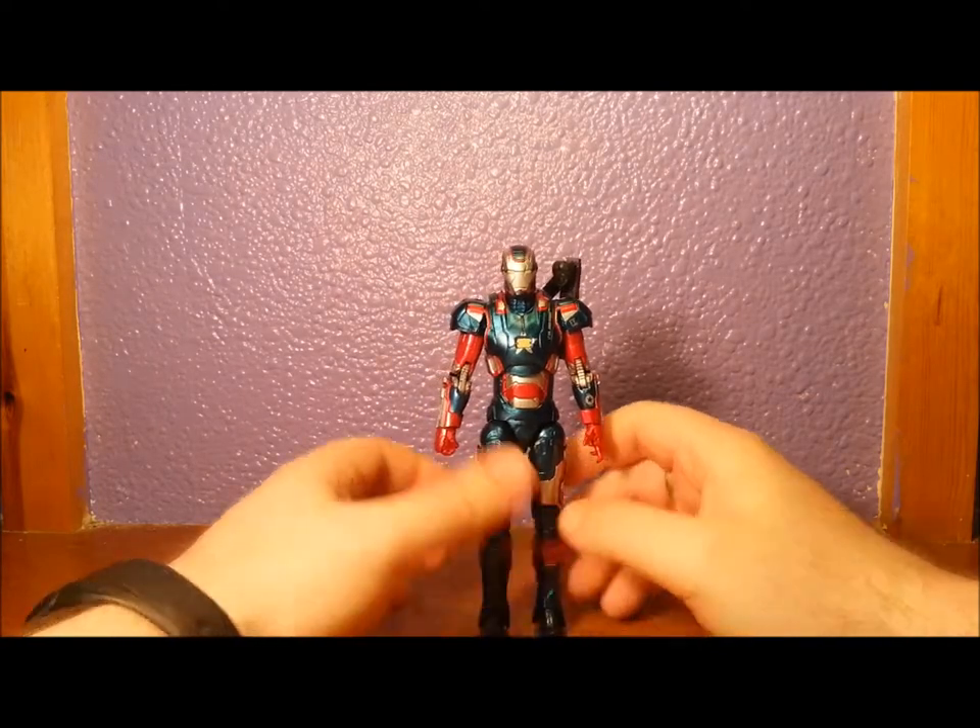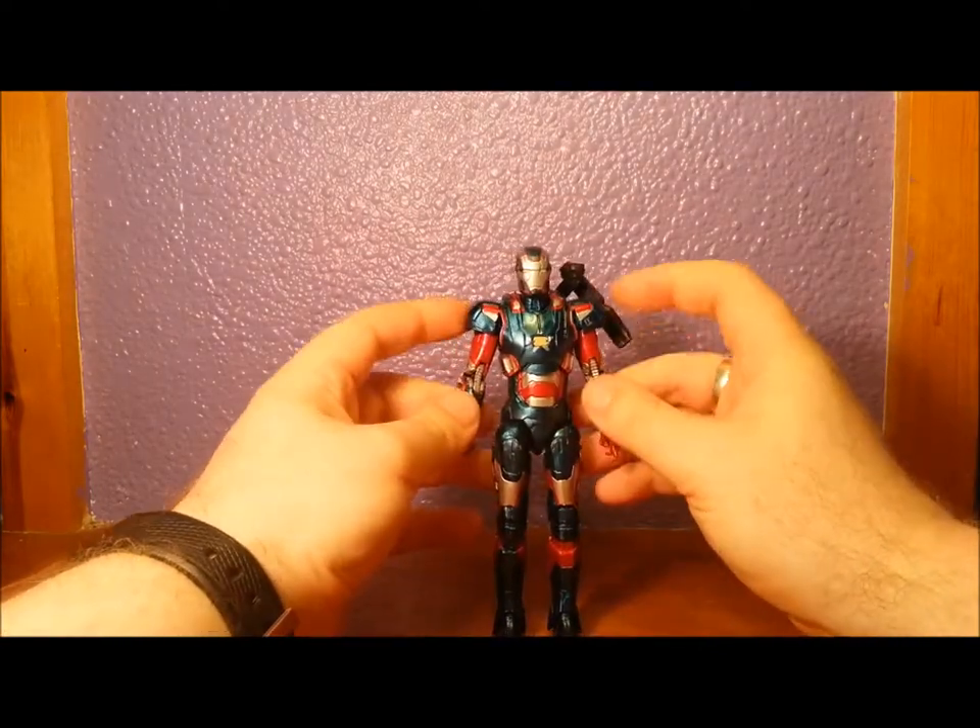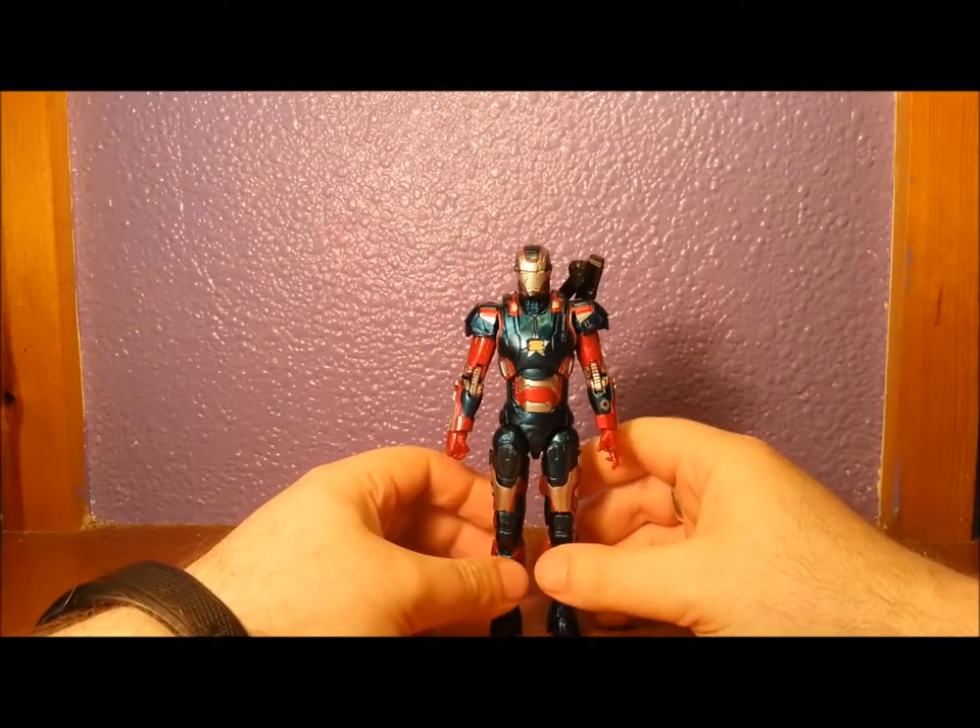I was a bit nervous about getting it. And it's such a cool, cool figure.